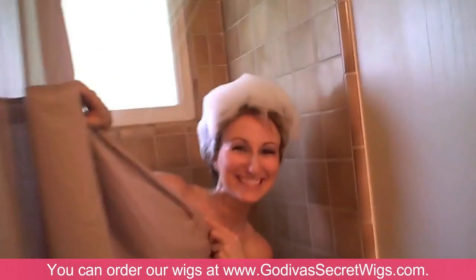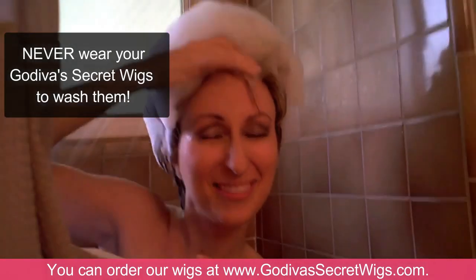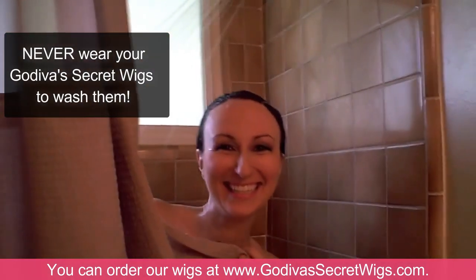Oh my god, Danielle, you never wear your wig to wash it. Oops. Oh my — okay, much better now.